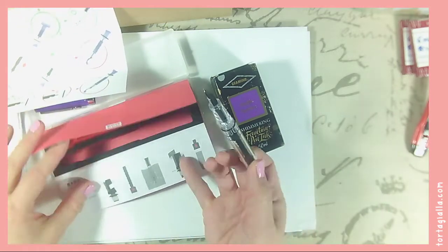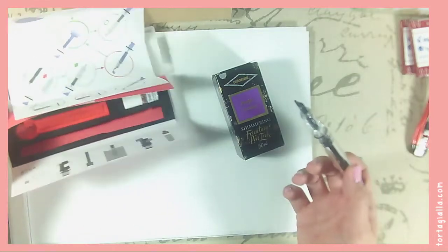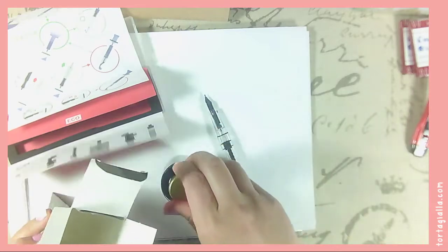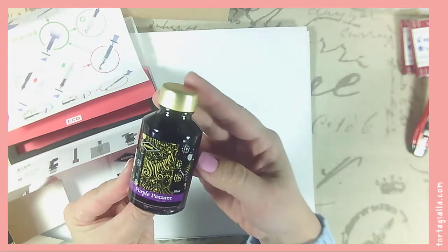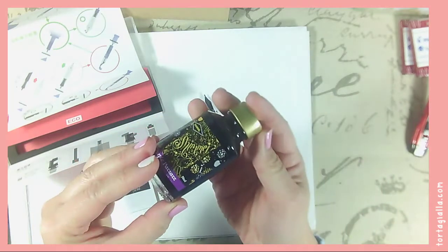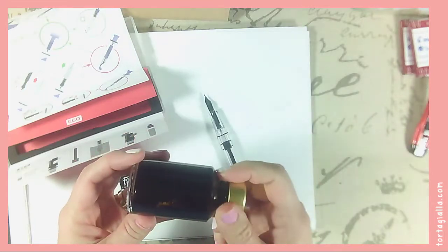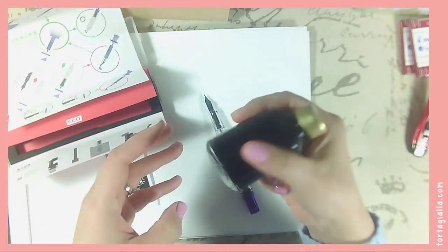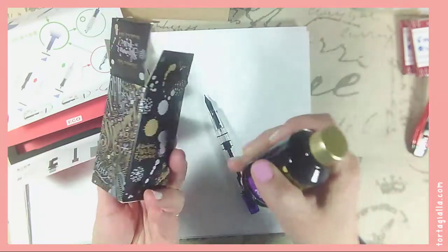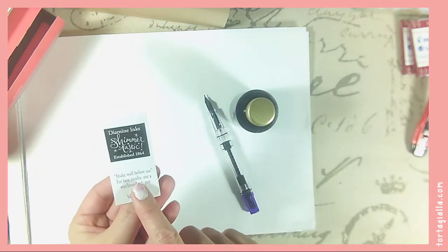The user manual is just those few diagrams — that's it, nothing else. I wonder if this is designed for people who already know everything about fountain pens, because for a total beginner it barely makes sense. The ink bottle is just so pretty though — gigantic, 50 milliliters, so it'll take a while to use. Since it was lying on its side, all the shimmer must be sedimented. I shook it up. And yes — the label says to shake well before use, and for best results use a wet broad nib pen. This is as broad as you can get for this fountain pen, so that should be perfect.